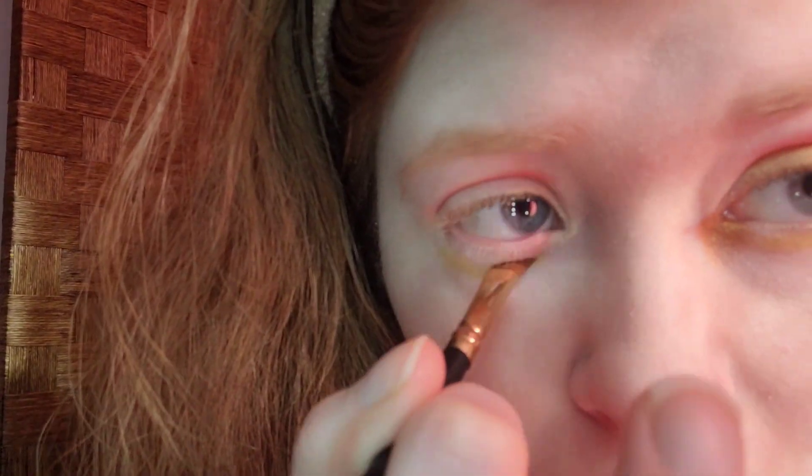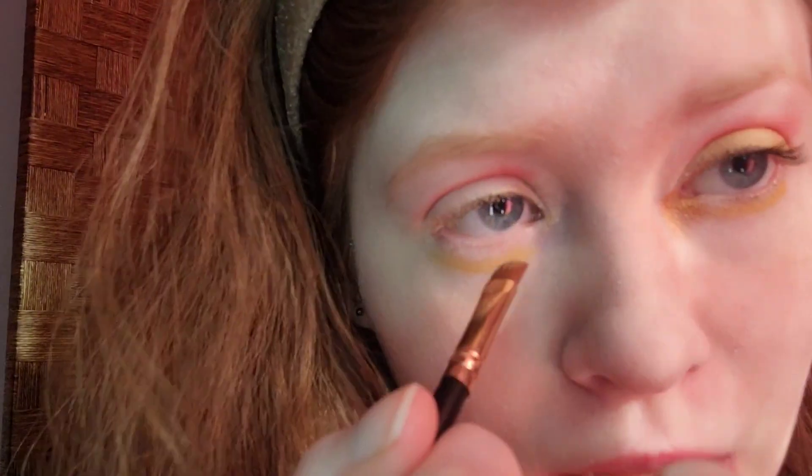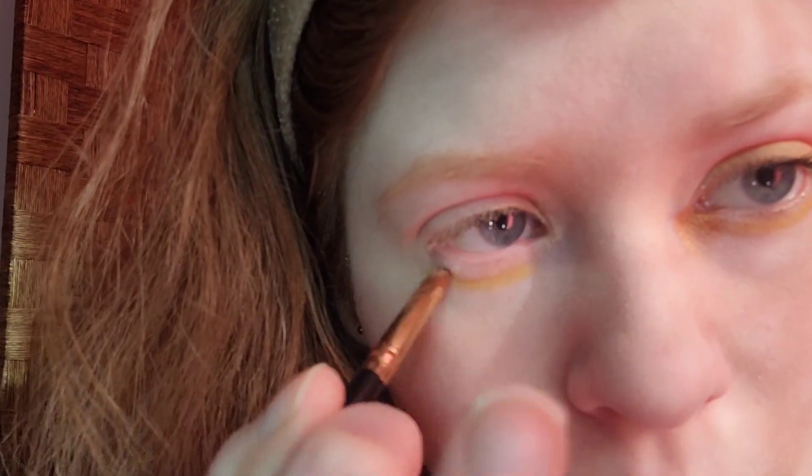Originally, I was going to use lip liner for Pikachu's iconic cheeks. But I was like, nah — I want to keep it iconic and stick to red lipstick with red and yellow eyes. I hope that the lid and crease don't mix orange. I think that looks good.